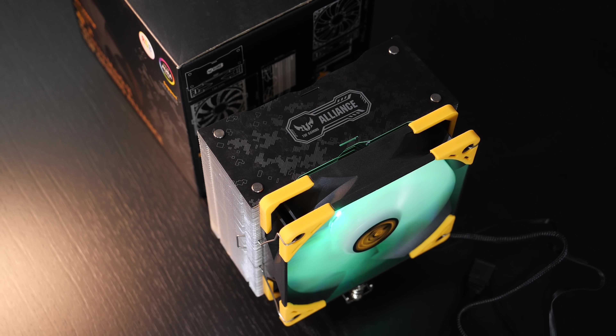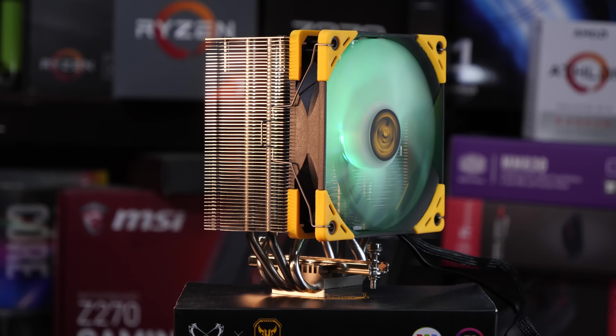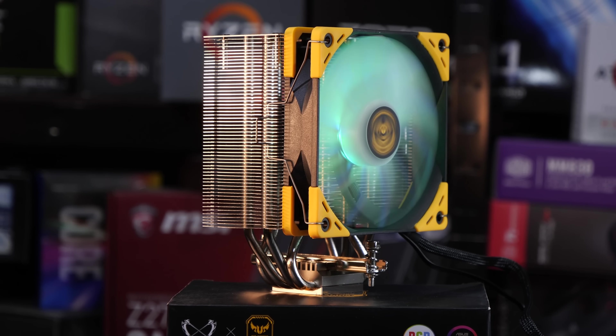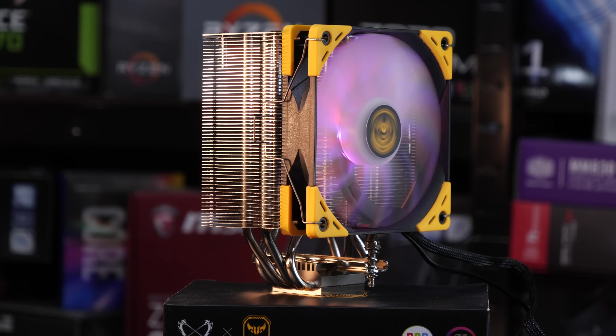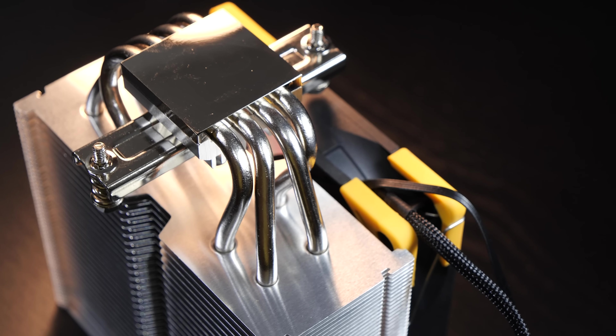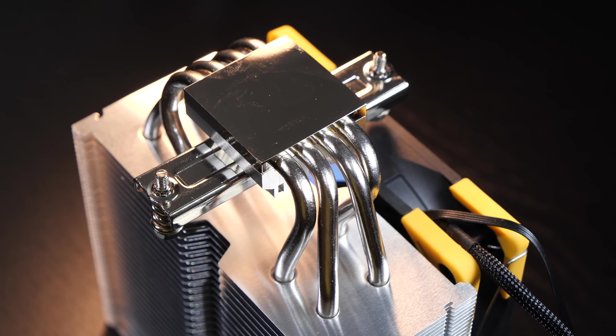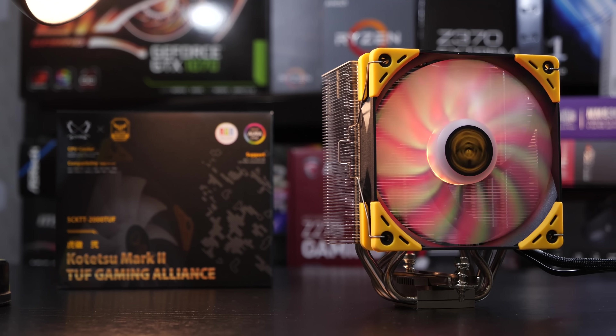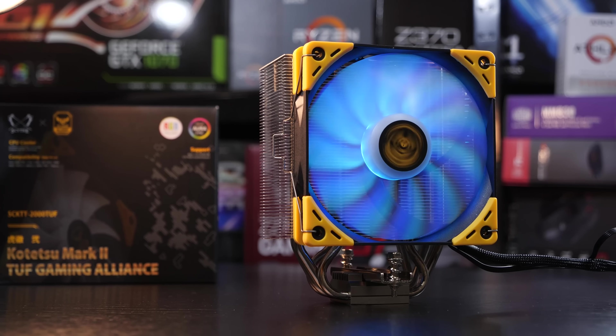Today, however, we are dealing with a $40 Kotetsu with that nice black-and-yellow color scheme. This one doesn't do all too well when it comes to the price-to-performance ratio, as is the case with most air coolers with RGB — no surprises there. The cooling performance in general for a cooler this size can be considered pretty good, especially when considering how quiet the fan is.